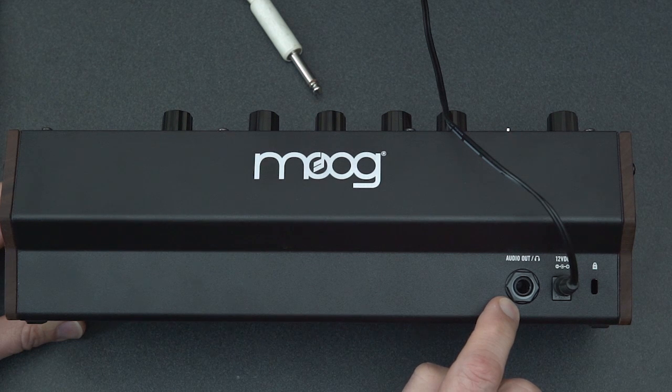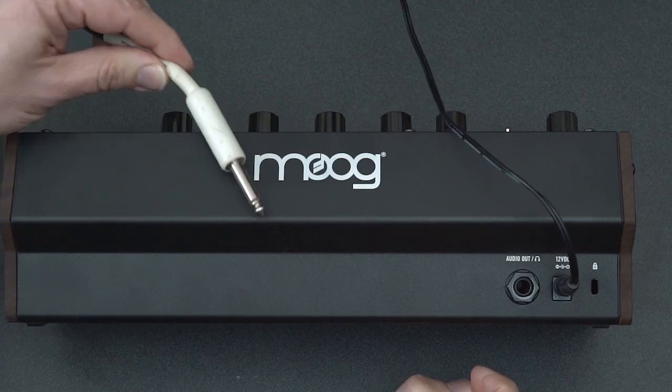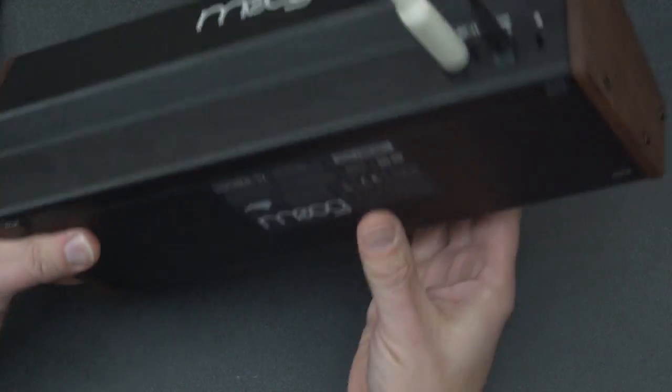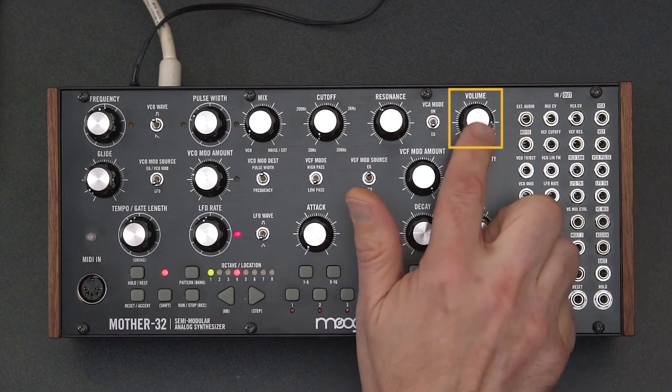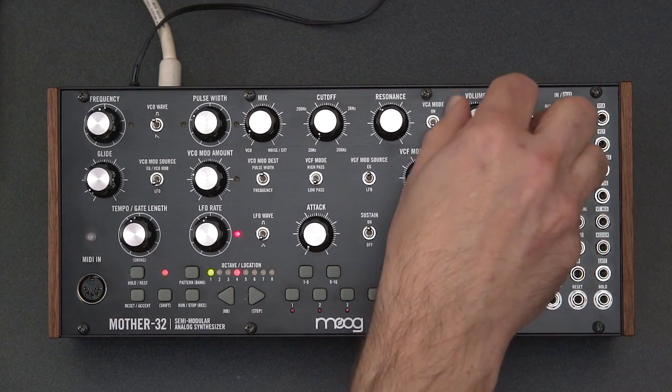You also have an output for your headphones, or for a line level tip and sleeve instrument connection. I'll plug that in here. Turn it back over again. The master volume control is up here in the upper right — make sure that's turned up, or you'll be very frustrated because you won't hear anything.